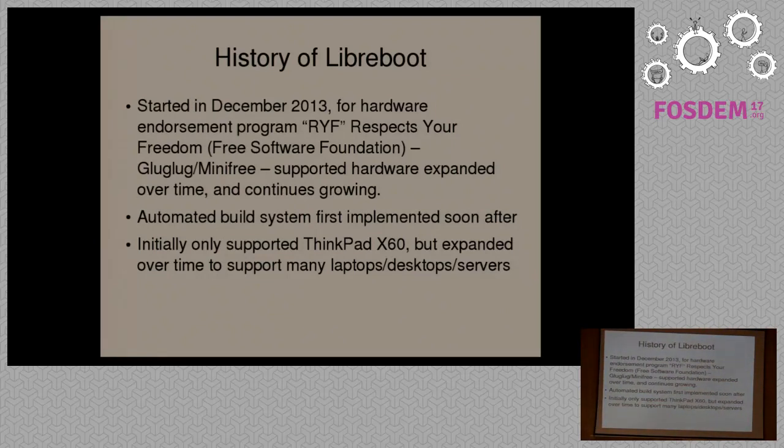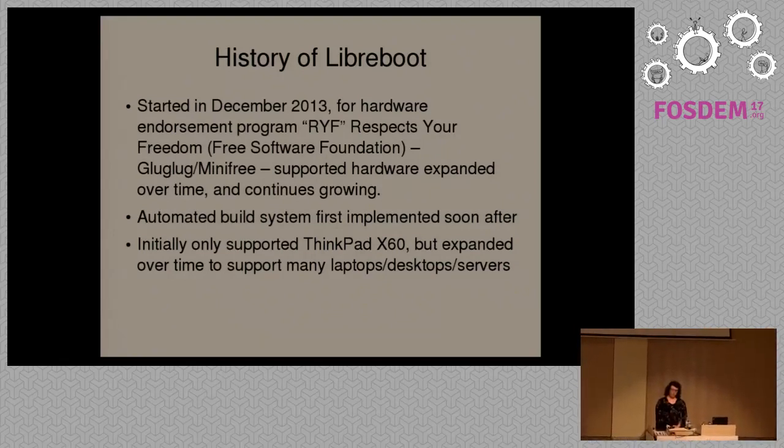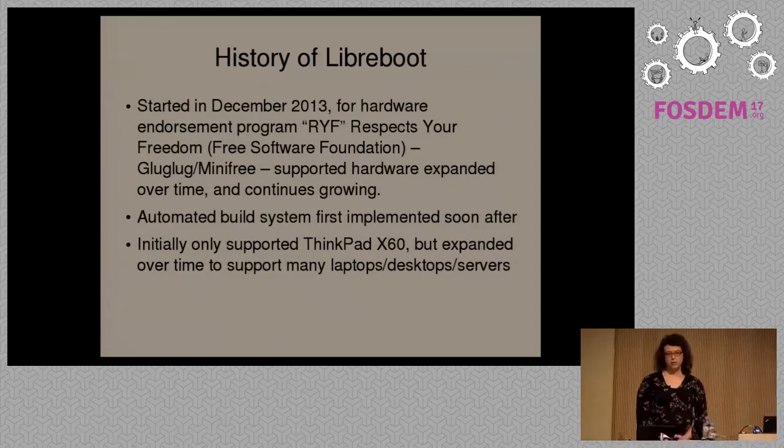The Free Software Foundation contacted me to tell me about their Respect Your Freedom Certification Program. This is a program where they certify devices that come exclusively with free software, but not just that — also devices that contain no known security issues, so no backdoors or anything like that.